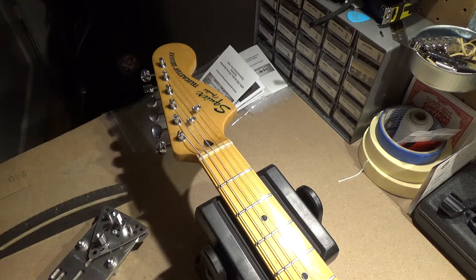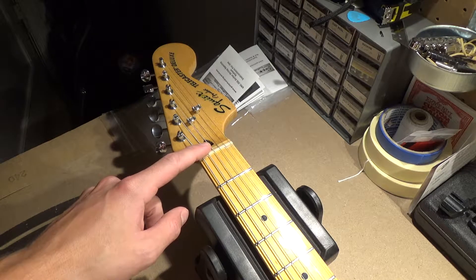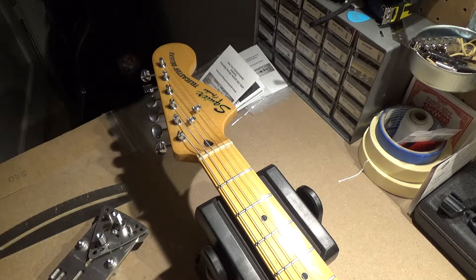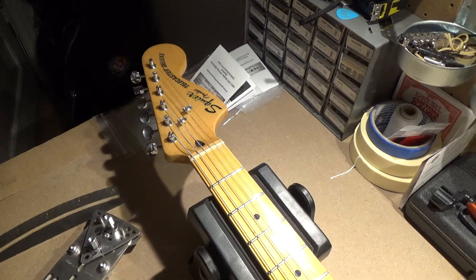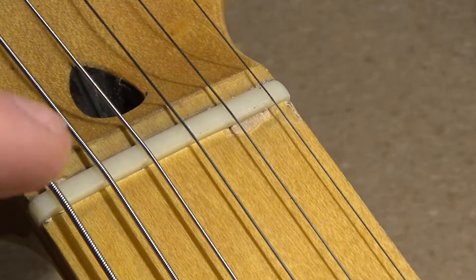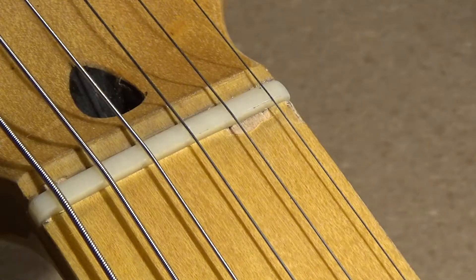I'm going to film the nut removal for you so you can see what I'm actually doing — basic steps to get this nut out as cleanly as possible without ruining anything on the fretboard. As I showed you, we might also go in and adjust that little chip right there, fill it in or something like that.